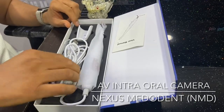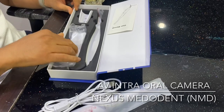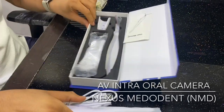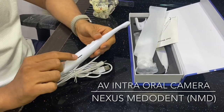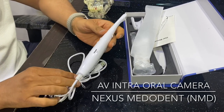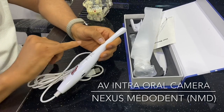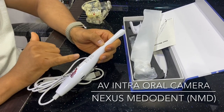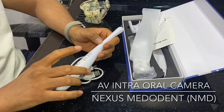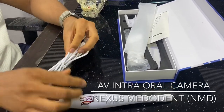Let's unbox it. We have a user manual, the camera itself, some free sleeves, the camera holder, and an SD card reader. The camera comes with a free 8 GB SD card which can also be upgraded. The buttons: this is the on/off button, this is the capture button, and this is the picture button — by pressing the picture button, whatever pictures are stored on your SD card can be directly viewed on the TV.